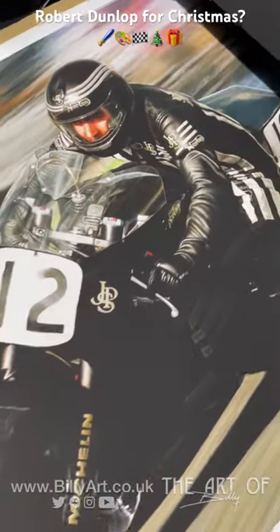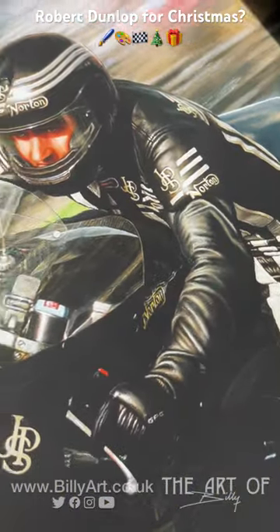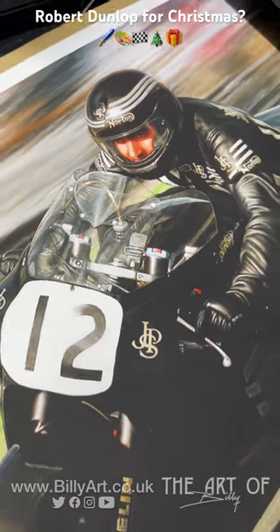There we go, that's just come off. Just check out the leathers. This is an A2 Giclée Fine Art print taken from the oil painting. The original is available.